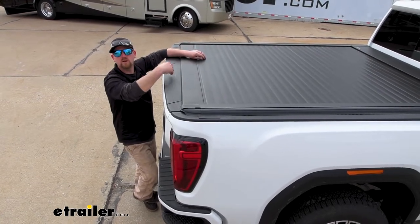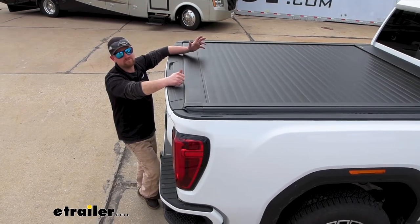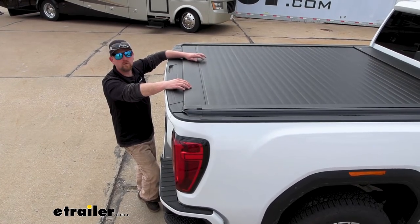I'm sure we've all seen those vinyl roll-up covers. Those do okay, but you kind of get what you pay for — they're cheap and start falling apart over time. With this style, they hold up pretty well.